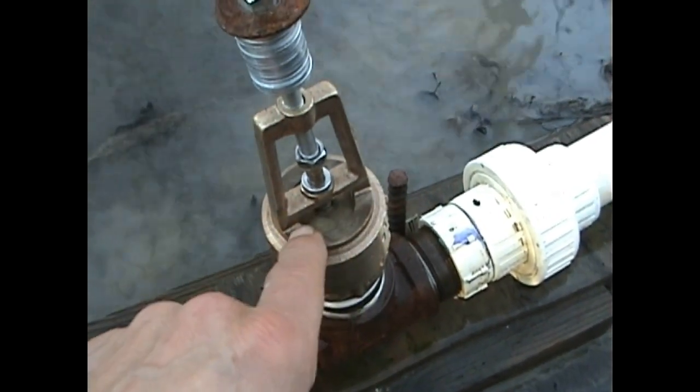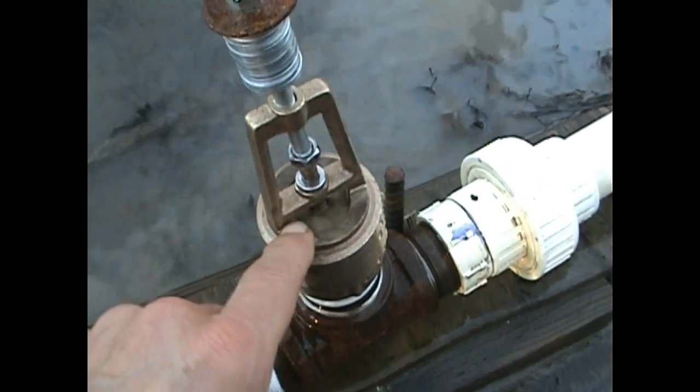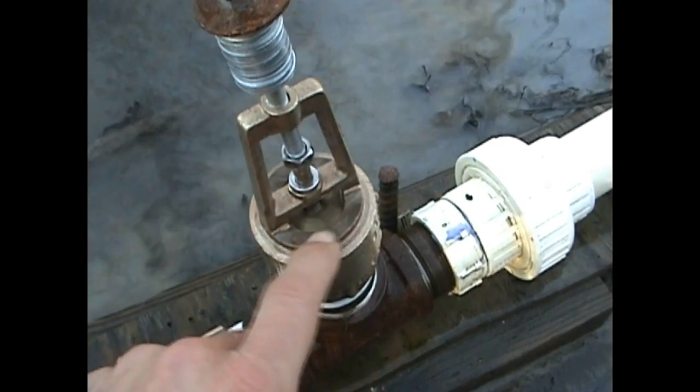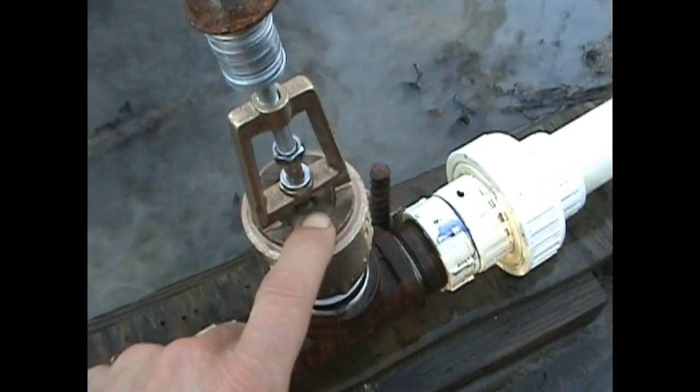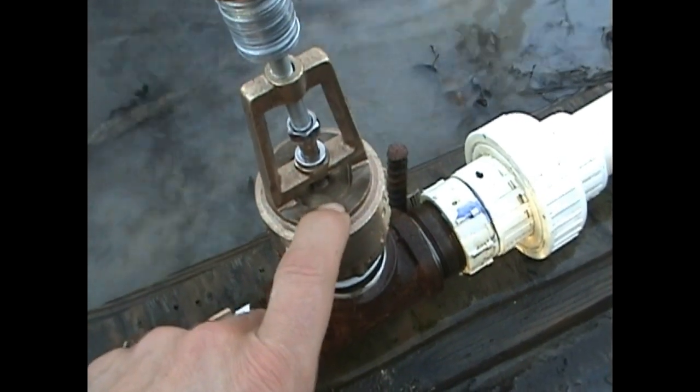I also took a grinder to the outlets here to open them up for a little bit more flow. It did make a tremendous difference. I don't have a very precise grinder, so I didn't want to go too much further down because I knew I'd be getting into the valve seat and didn't want to weaken the valve casing or break it.